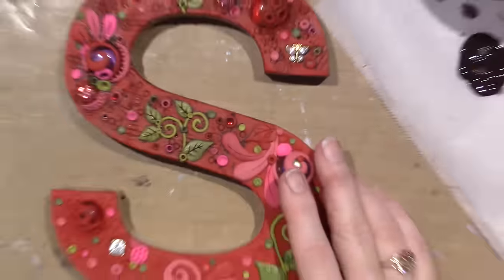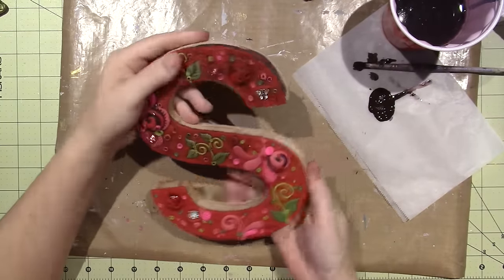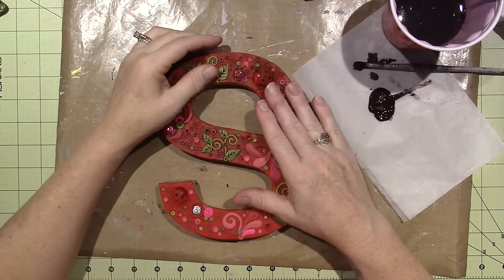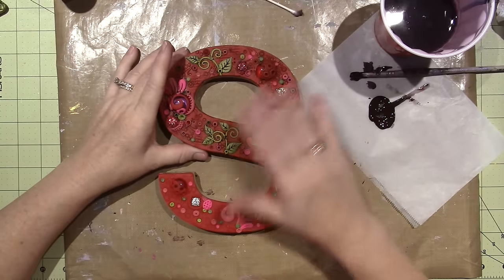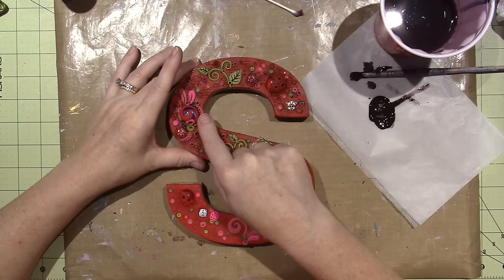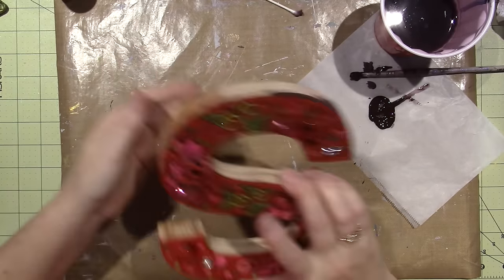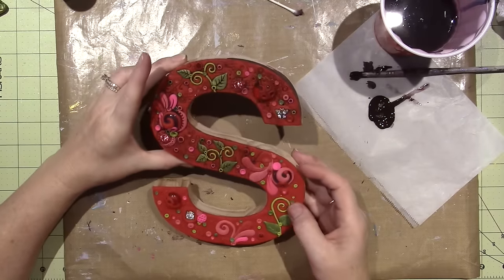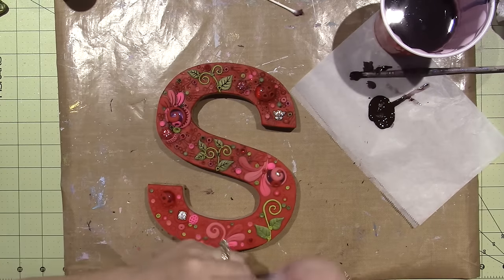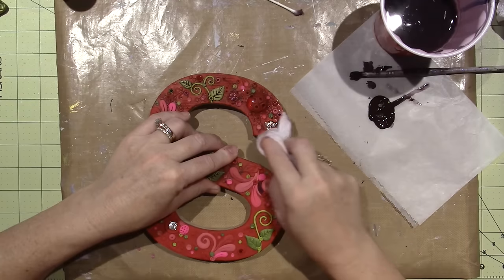The next time you see me I'm going to go seal everything up, sand it, and then we're gonna emboss. I think I'm gonna use clear UT — clear ultra thick — because then I can hit it with green, pink, and gold and bring some texture to the sides. You'll see. I like it — I'm actually really, really happy with this one. This is super pretty.